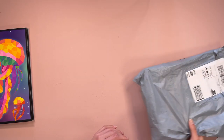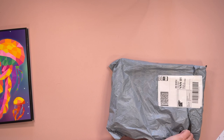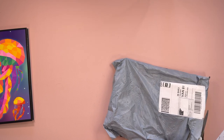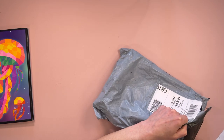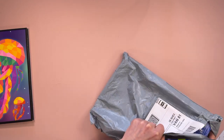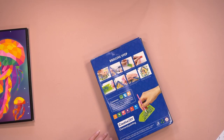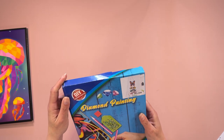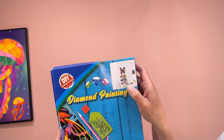Now we'll have a look at this next one. This one is actually diamond painting related, because we have a box in this bag. So let's have a look. Diamond painting — as you can see I have a sneak peek of what might be in here.